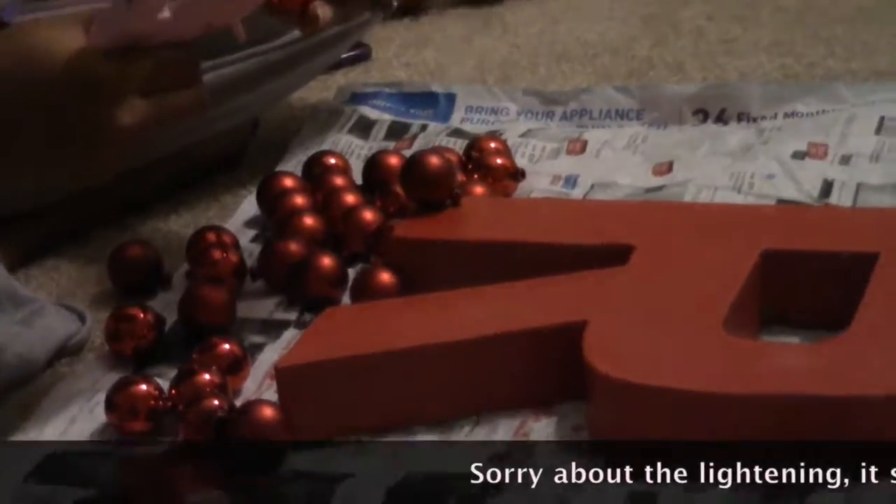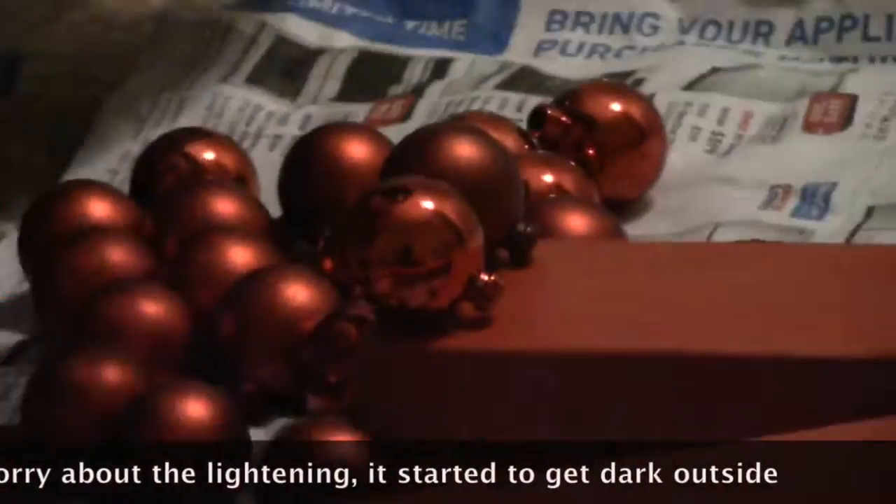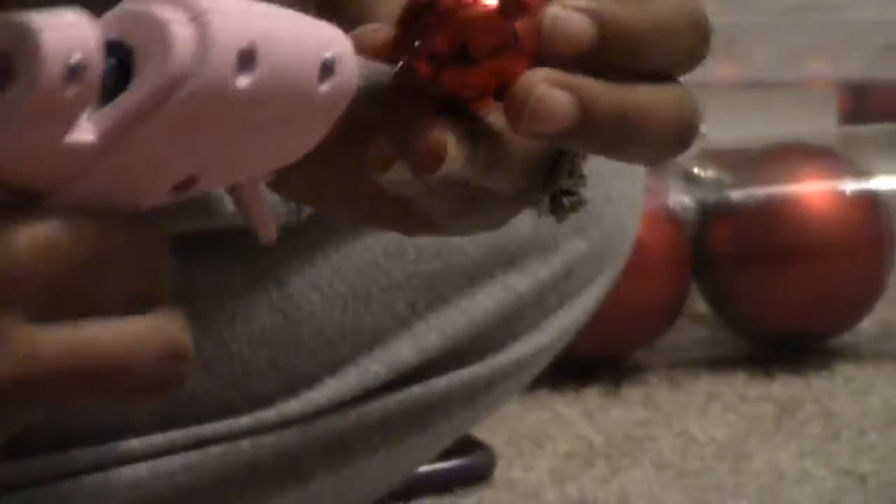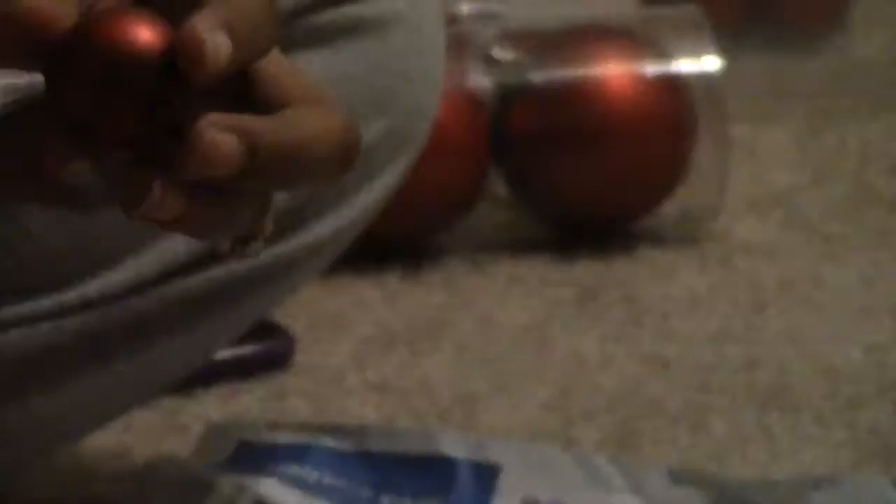Now you want to go ahead and hot glue the ornaments to the letter. I had some shiny, some matte, and some glitter ones — so there was no rhyme or reason to how I hot glued them. I just started hot gluing them on there, and the glittered ones were scattered about. Excuse me if I sound crazy — I'm catching a cold due to this crazy flip-flopping Virginia weather.